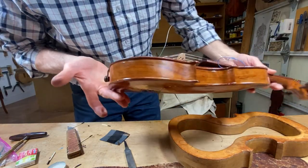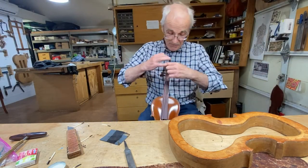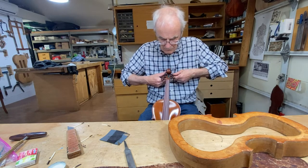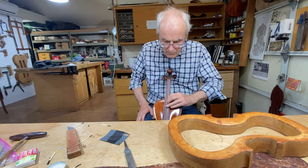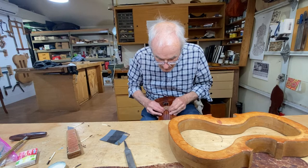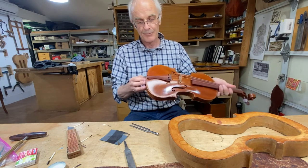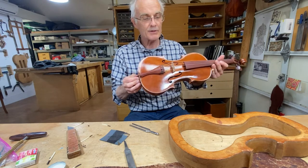The tail gut is in place — let's bring the strings on. I hope it holds. It's on, it's holding. It does look very long though, and I think I may have to shorten that, but maybe not today.